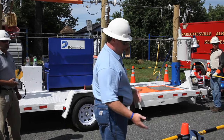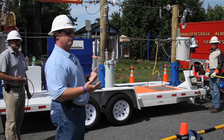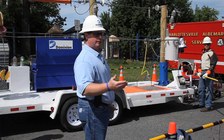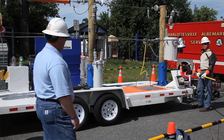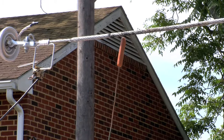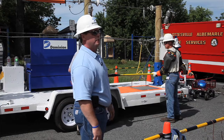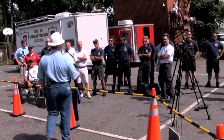A downed power line could be down and somebody could reach up and touch it — and it's going to do what we're going to demonstrate here. You become the path to ground. We're using a hot dog to demonstrate what would happen if a human being were to walk up and touch it, because a hot dog is the closest thing we could find to simulate that. And as you can see, it really brings it to light. You would never want to become that path to ground.